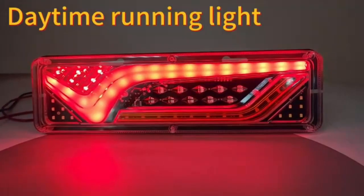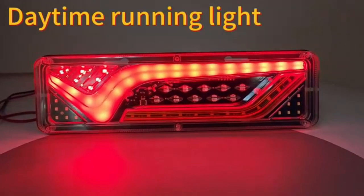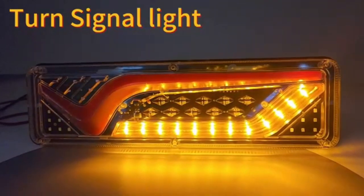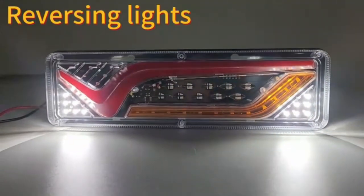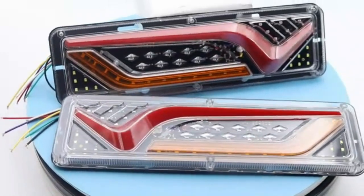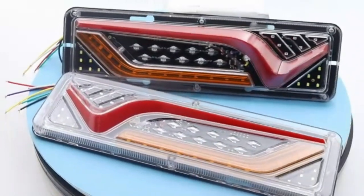One of the standout features of the Nylite 6-inch Oval Trailer Tail Light is its waterproof capability. This feature allows the light to withstand various weather conditions, ensuring long-lasting performance. Whether it's raining, snowing, or even dusty, you can trust this product to remain functional and reliable.